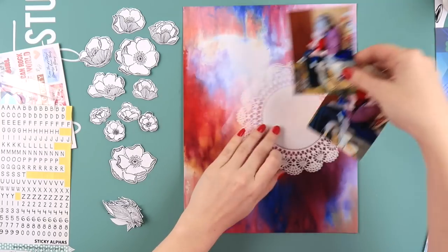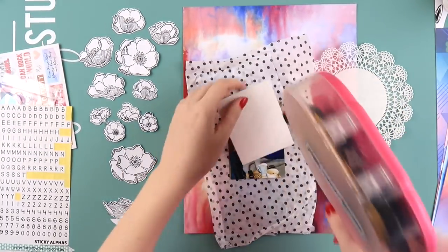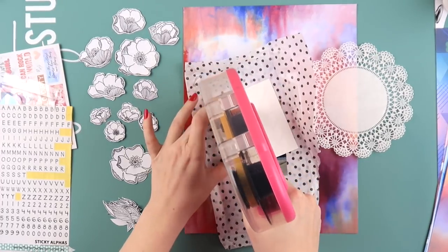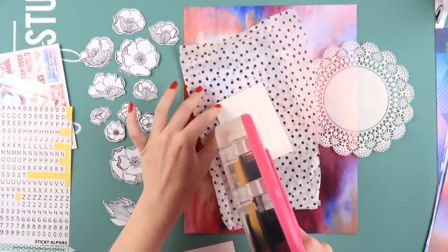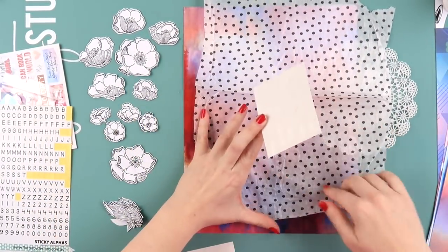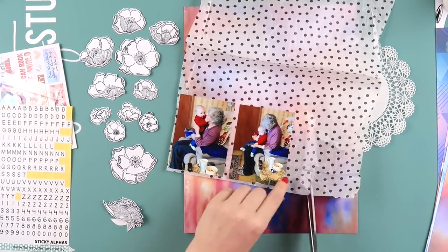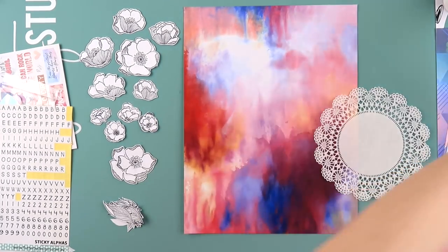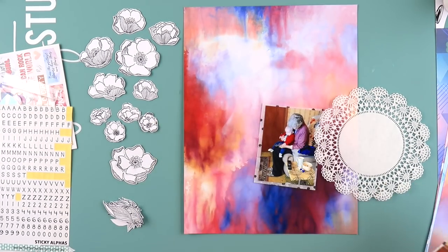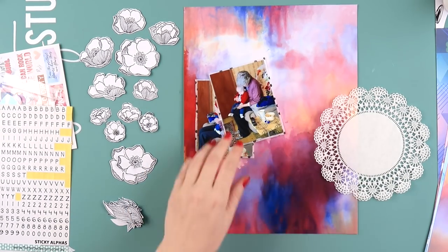Because this background paper was so beautiful I didn't really need to do a lot to this page. I'm matting both of my photos, which are three-by-four size, on a spare piece of polka dot tissue paper I had lying around. The photos are quite similar colors to the background, so they needed a border of something to stand out - I want them to coordinate but not blend in and get lost, so I'm just trimming those down.